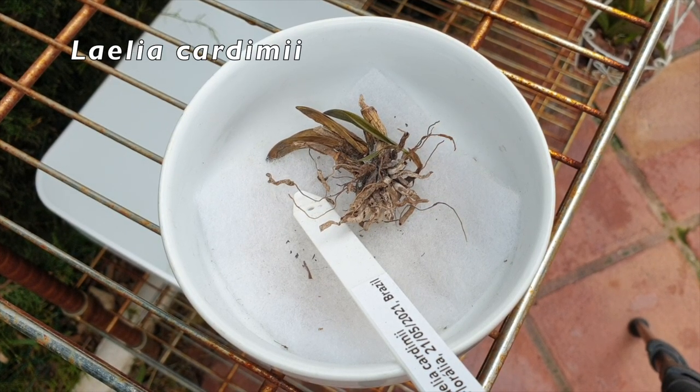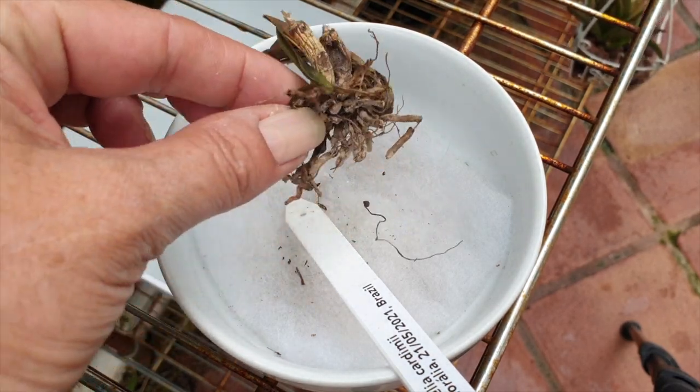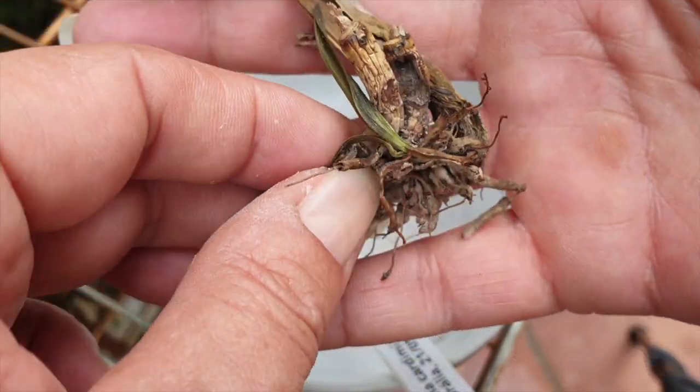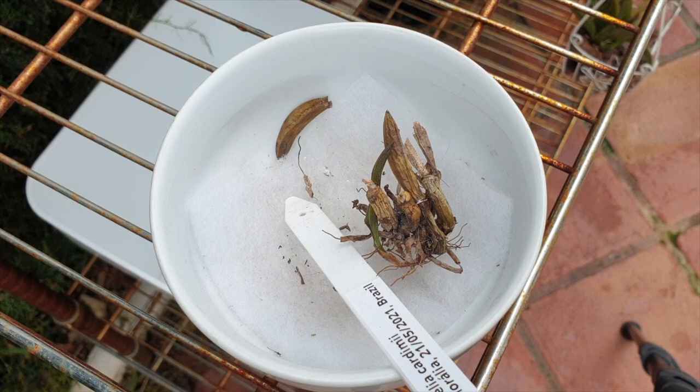Here you can see the remnants of my Lelia cardinii. Unfortunately this one didn't make it. I thought I had plenty of little pseudobulbs to work with and that it would pull through, but in the last six weeks it totally started to collapse. Whether that was because of cold temperatures I do not know — I did not have this orchid outside at all. Neither did I have my Greek yogurt tubs outside. These were all carefully babied indoors, but cardinii is a goner.